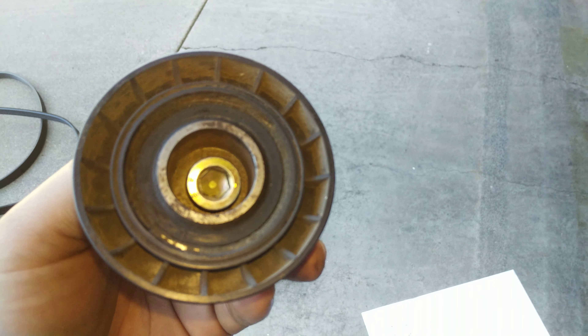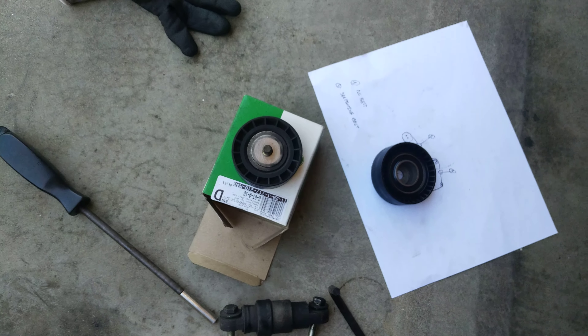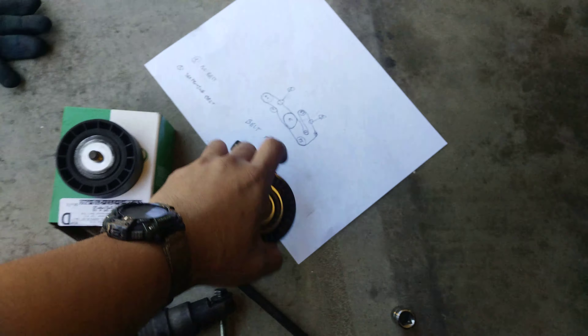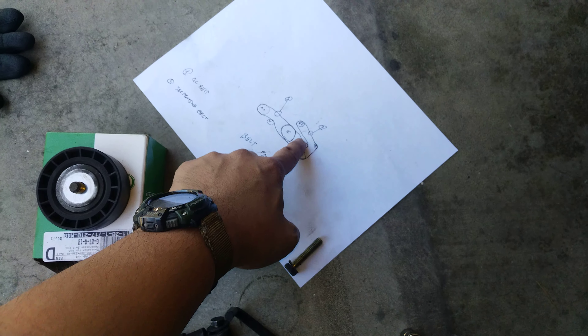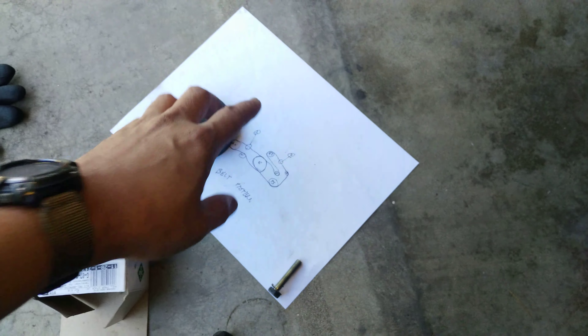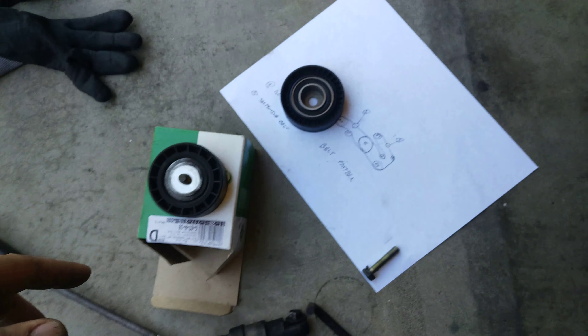Make sure to use metric hex wrenches, otherwise you risk stripping out the bolt and it's gonna be a pain to take everything out. And take some time to draw out and study the pattern of the whole belt itself, because you're gonna mess a lot of things up if you don't put it back together the right way. It saves you a lot of time too.